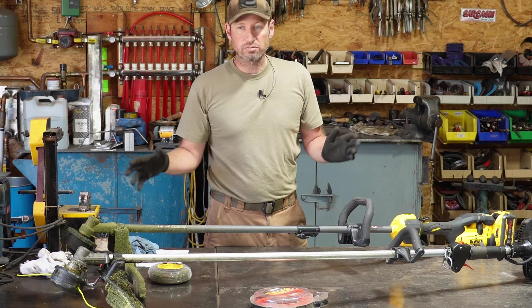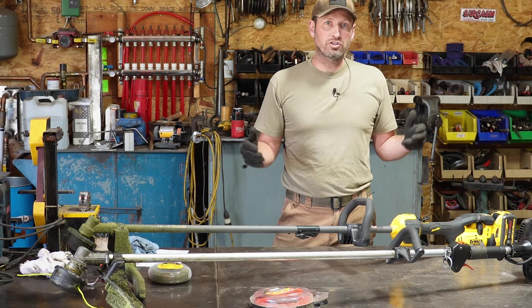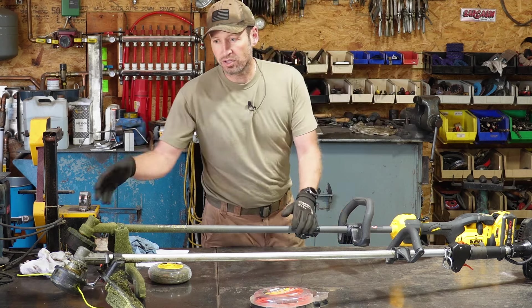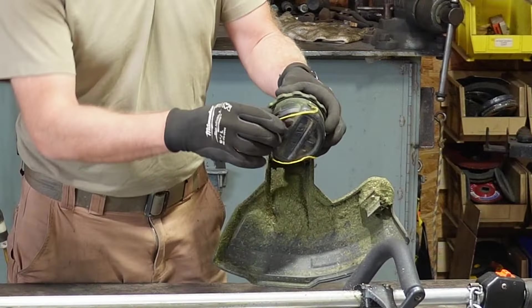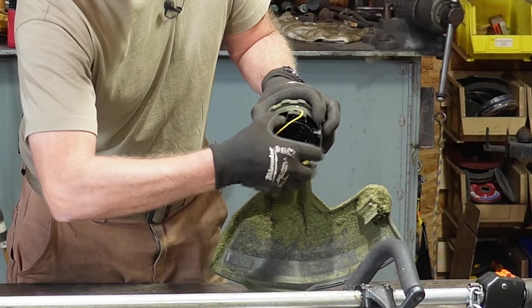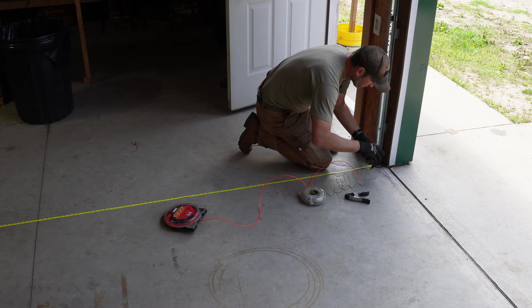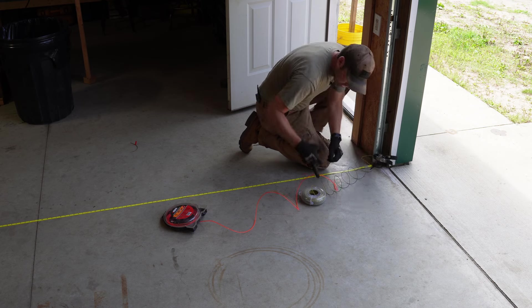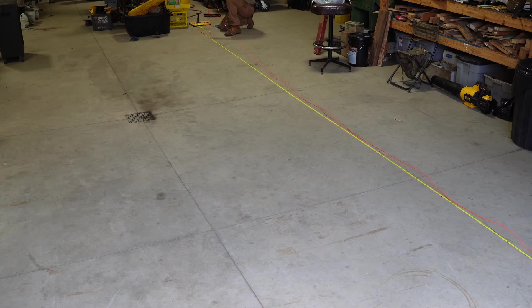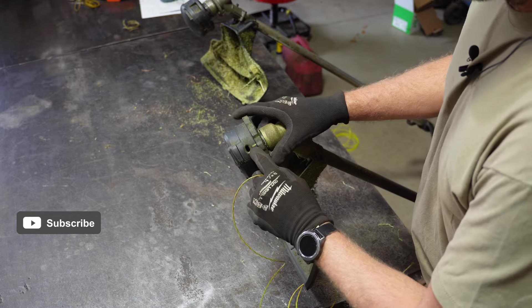As far as refill time, I suspect this test will be virtually identical, but I'm curious how much string each one can hold. They both claim to hold around 20 feet. First I'm going to empty the string that's already in these - on both quick feed heads there are little tabs you can pop open, the whole thing comes out, and you empty it. We'll clip both to the door, measure out 25 feet, wind up as much as we can, and that's how we'll know how much they hold.